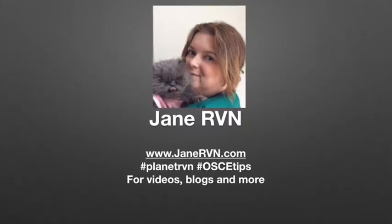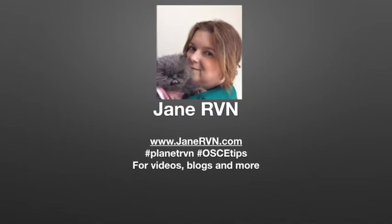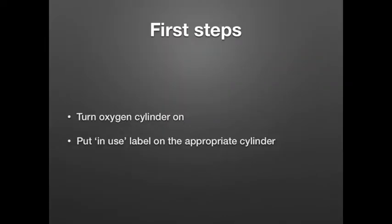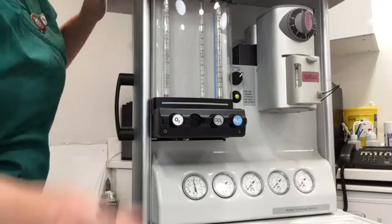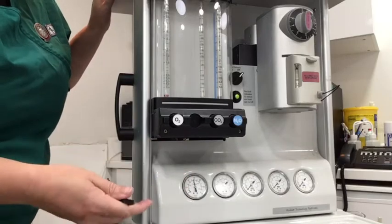Welcome to Planet RVN with Jane RVN, and here are some more OSCE tips. Make sure you carry out your first steps: turn your oxygen cylinder on and don't forget your in-use label on the appropriate cylinder. You can see I have a reading here, so I can confirm that would be enough for my procedure.